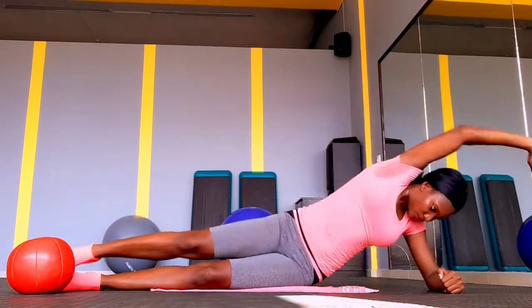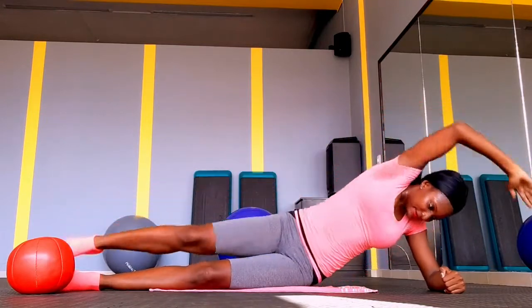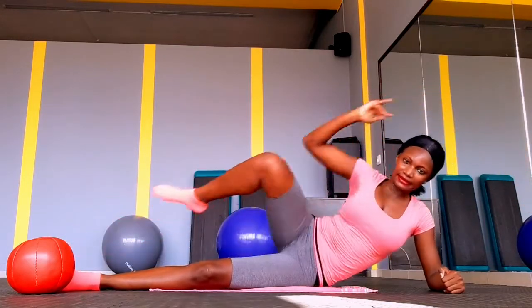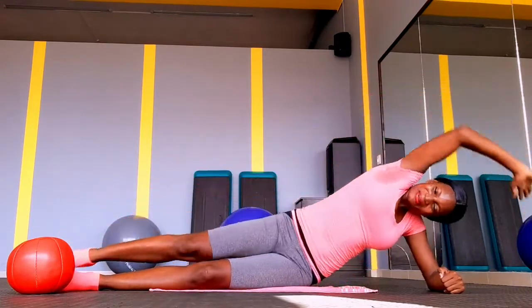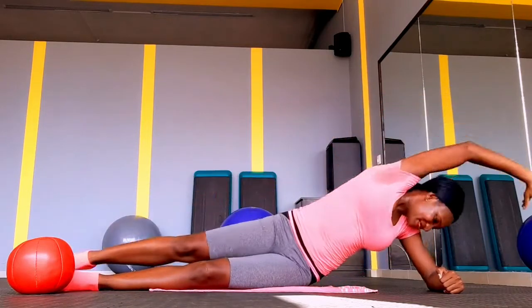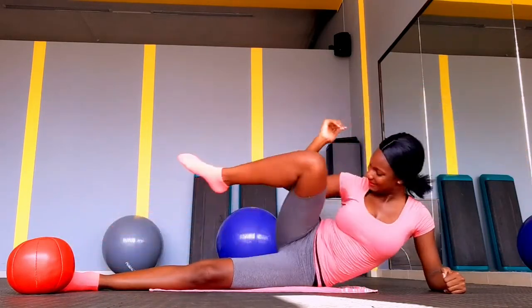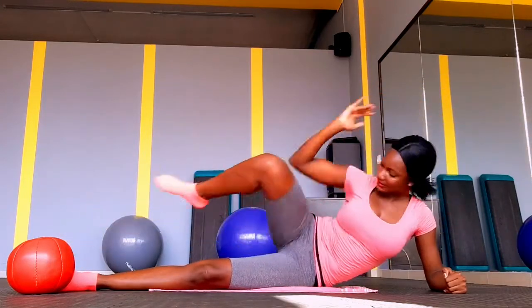You can start with your right or your left — it doesn't really matter. What matters is to try to do 20 on each side. If 20 is too difficult, bring it down to 10, rest a little bit, then do another 10. Start small, build yourself up, and the stronger you get, the more reps you will be able to complete — that's one thing about working out.